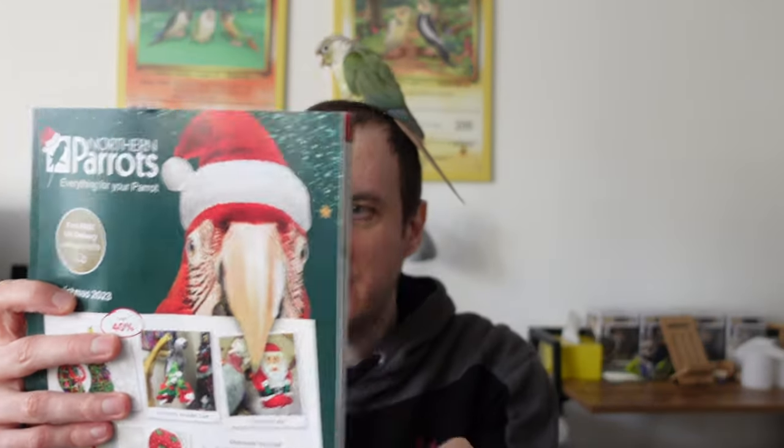Finally, they sent us their catalogue with loads of little gift ideas and all sorts of bits, and a nice Nutriberry sample. Those will be going for the birds as a nice treat — they can enjoy them while we peruse and see if there are any goodies we want. That brings me to the end of this impromptu unboxing video. I thought I'd share it because I was grateful to get these and I think they deserved a little bit more than just a few photos. If you're liking these toys, don't forget to check out Northern Parrots at the store — they have lots of sales and all sorts of goodies going on. From me, Pickles, and Scampi with Sophie, take care and see you later.